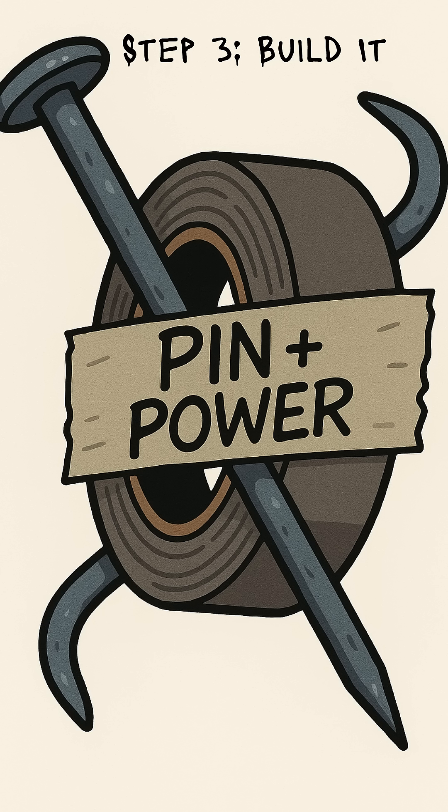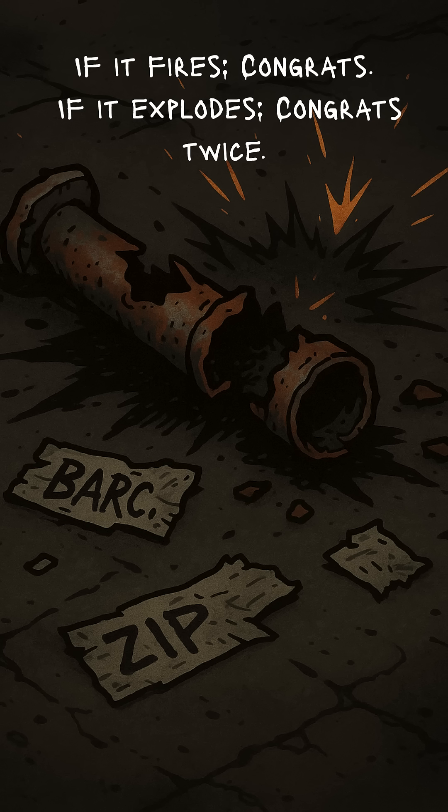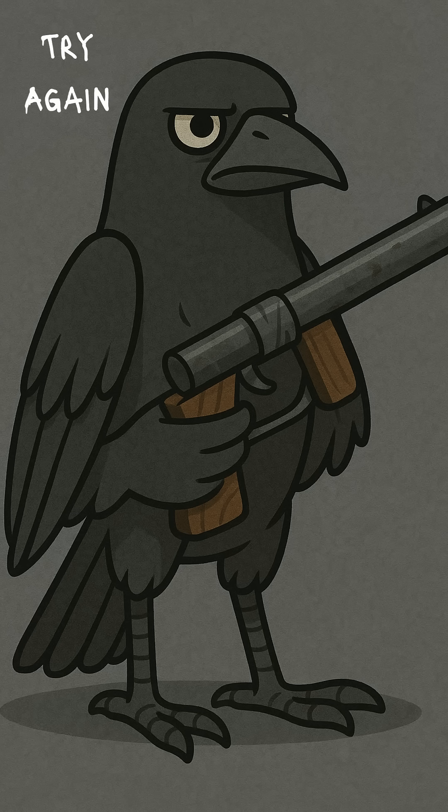Use tape, wire, or a survivor's favorite — duct tape. Secure everything tight, unless you like surprise dentistry. Finally, slam the nail against the charge. Boom! If it fires, you've got a zip gun. If it doesn't, congratulations, you've built a handheld pipe bomb. Try again, preferably with more distance.